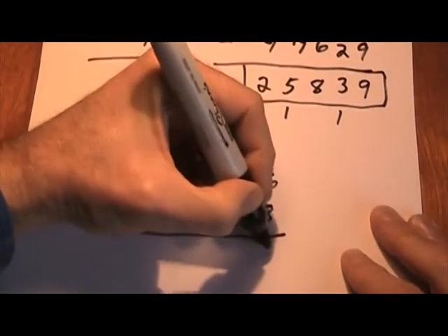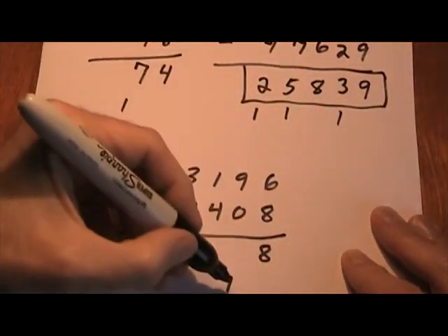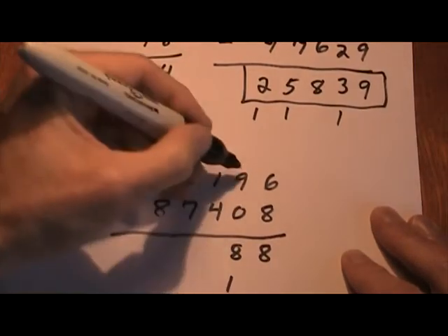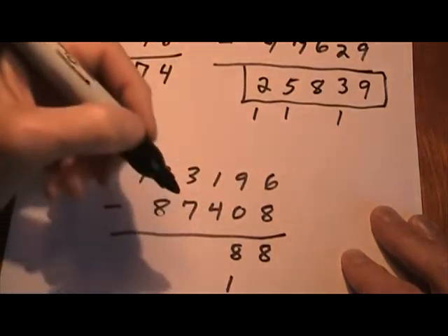What plus 8 equals 16? 8 plus 8 equals 16. Bring my 1 down. 1 plus 8 equals 9. No 1 is brought down because that was not above — it's just 9, not 19.